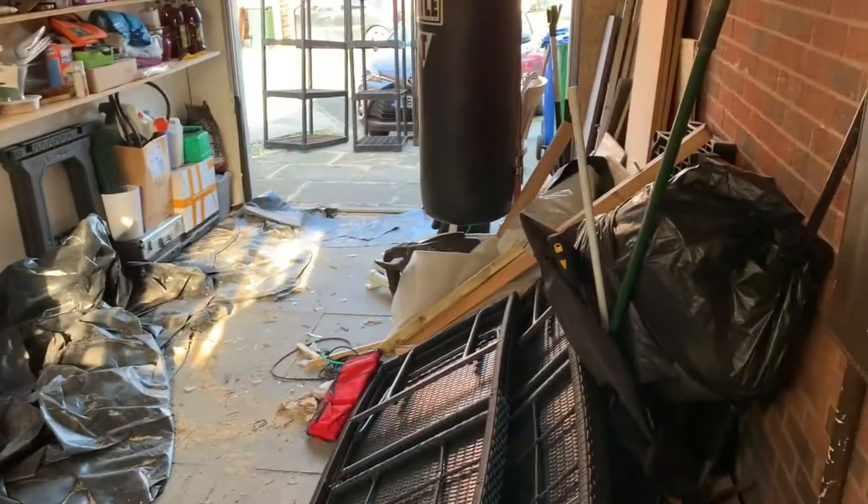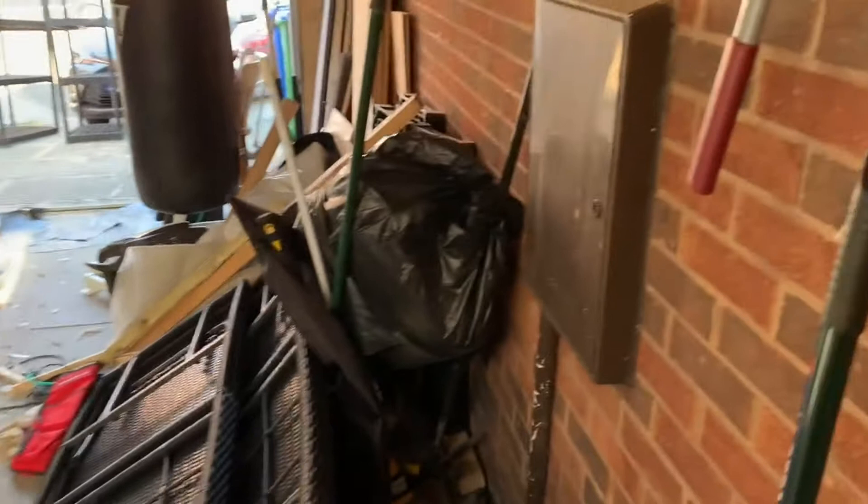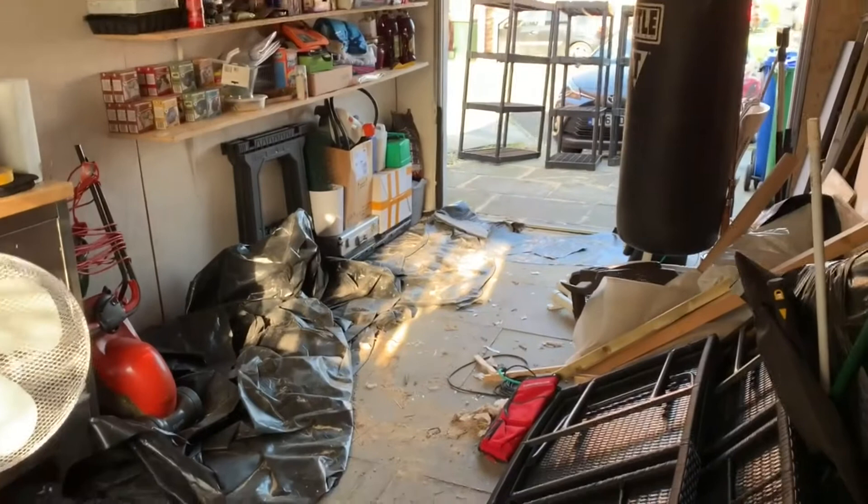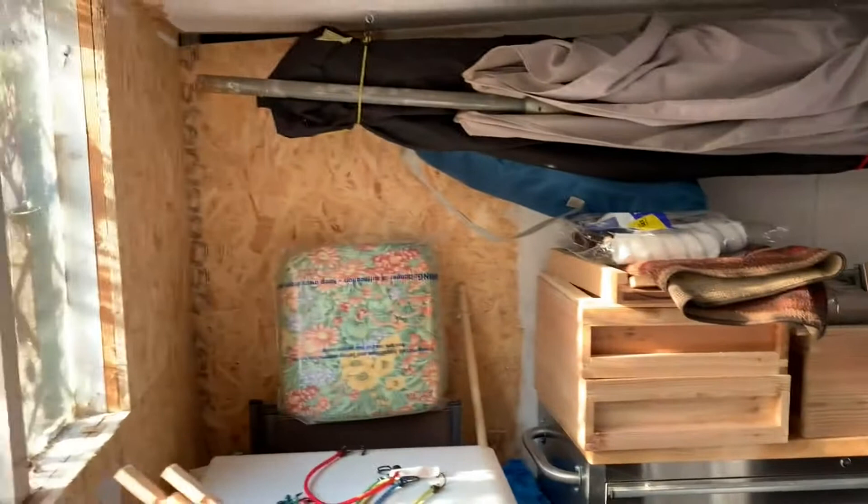Coming in through the door you're going to have a lot of extra space. These are all just bits and pieces down here — they'll probably end up on the floor over there between the lawnmower and that other stuff. Some of that other stuff is actually going to go as well.